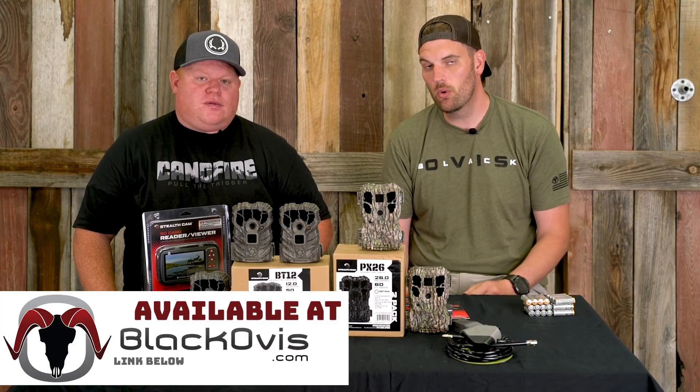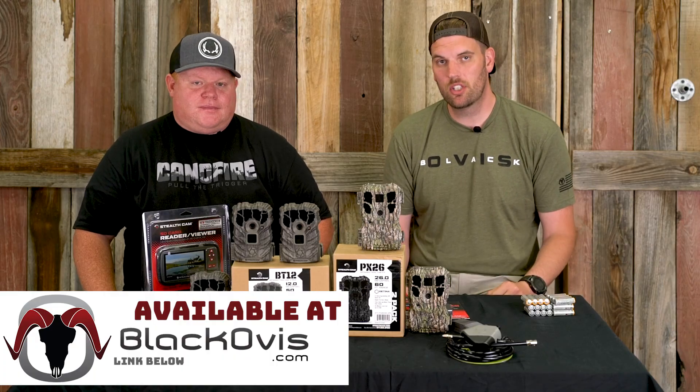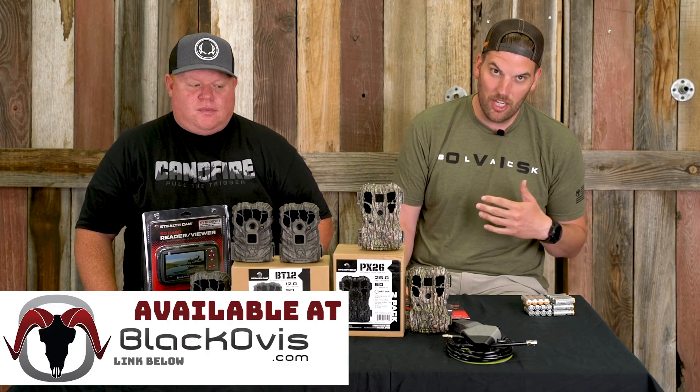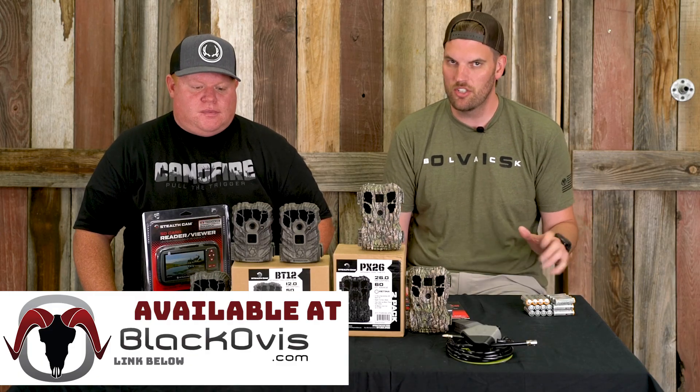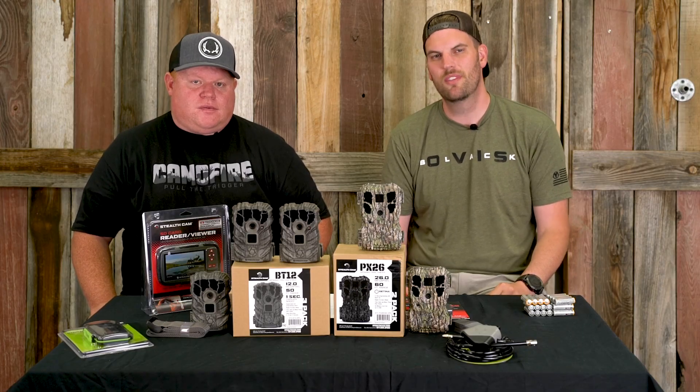That about wraps it up. Thanks for tuning in. If you have any questions on trail cameras, how to set them up, or what you need, feel free to give us a call — we'd love to help you out. We've got everything to get you started, whether you're a beginner like me or more advanced like Jason. Give us a call or visit us at blackoas.com. Thank you.